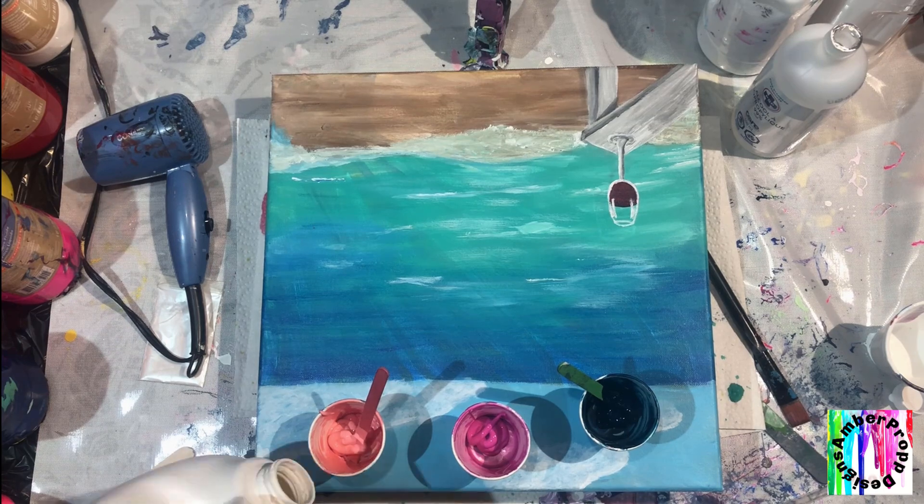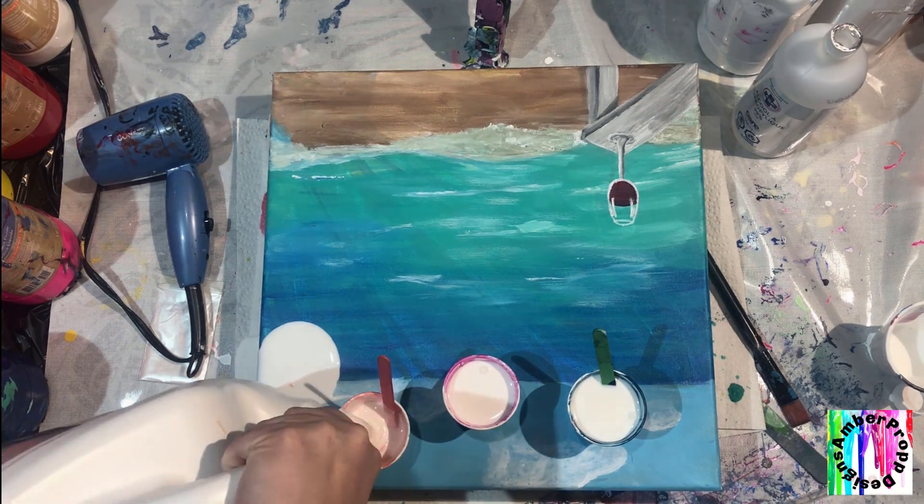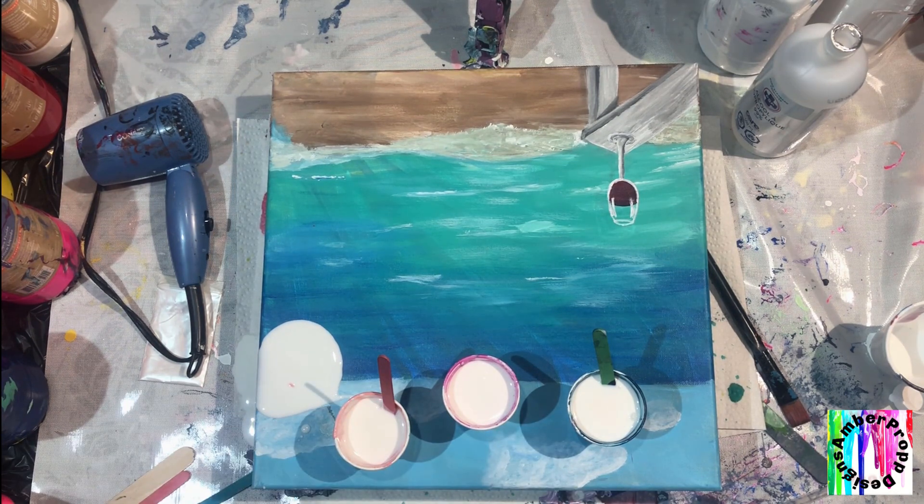I'm gonna mix one part paint, one part Floetrol. I really love how this blue comes out with the Floetrol. It lightens it up a little bit, but it's so gorgeous.